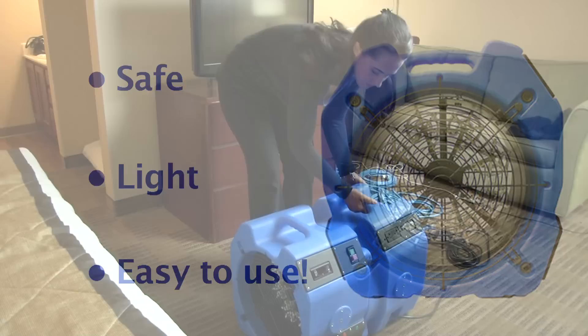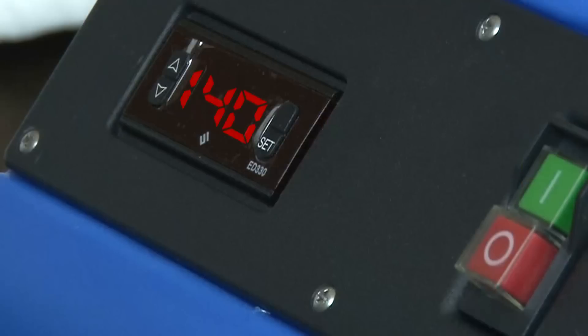The Convect-X Hotel Bed Bug Elimination Package is safe, light, and easy to use, durable and powerful to stand the tests of time.